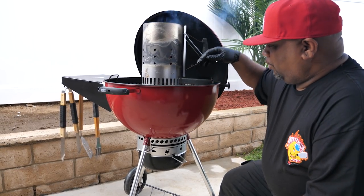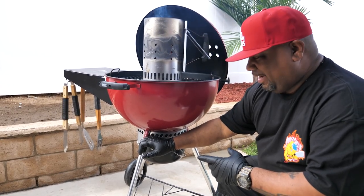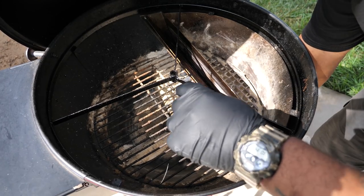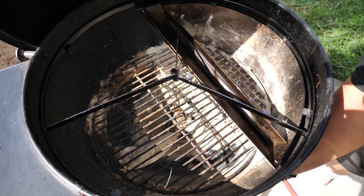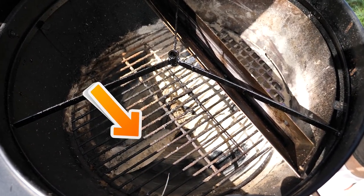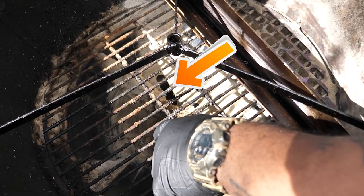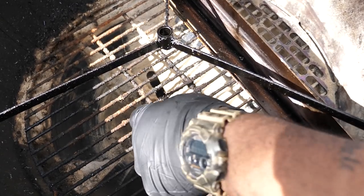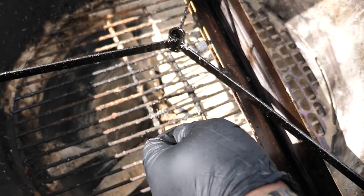When you open the bottom vent, it draws air through, passing over the coals — just like stoking a fire, more air heats it up. If it's closed, we choke and suffocate the airflow, which brings the temperature down. I'm gonna show you once we put the coals inside. When it's closed, you see the fin; when you start venting it, you see the opening drawing air — that's how we control airflow.